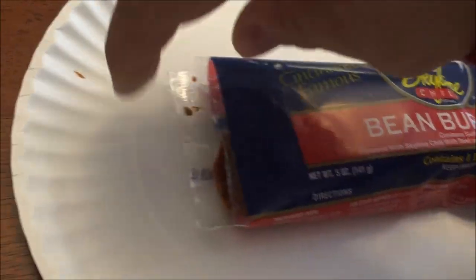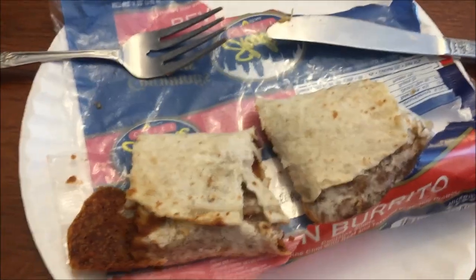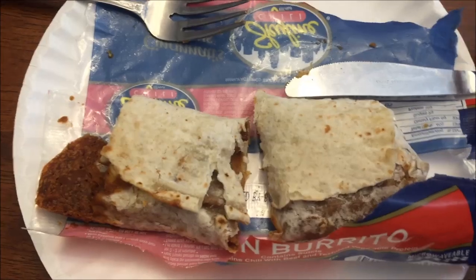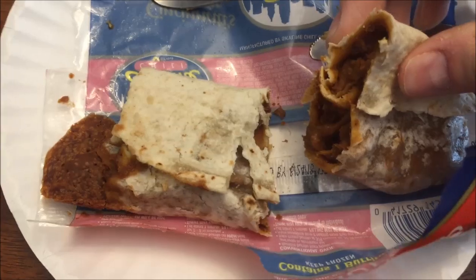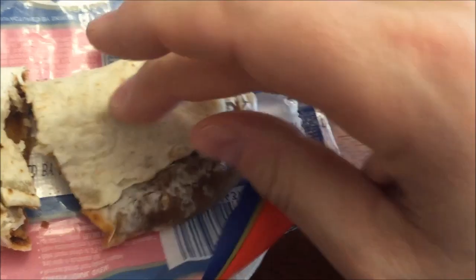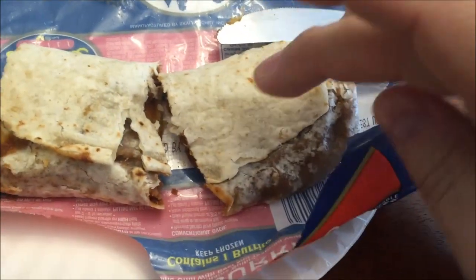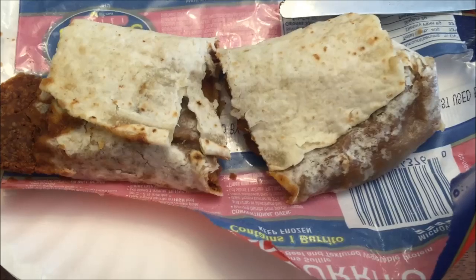Alright, here it is out of the microwave. It appears to be stuck in the bag. I tore the wrapper open and cut it in half — you can see it's very hot. There's all the chili and stuff inside, and it's pretty full. The top got a little bit hard. I can't imagine what it would have been like if I'd taken it out of the bag. I'll let it cool off.